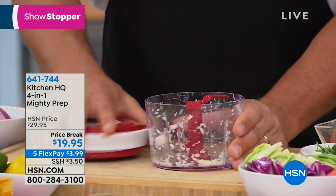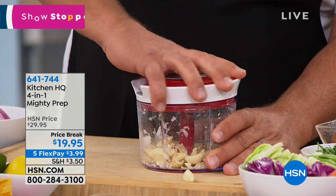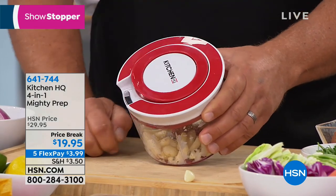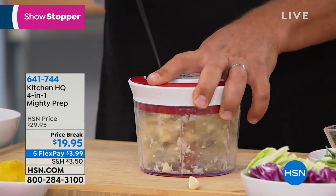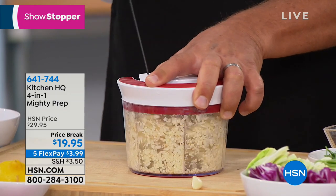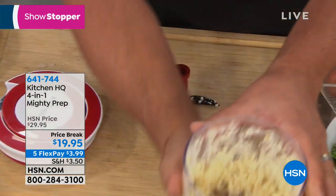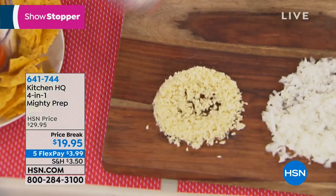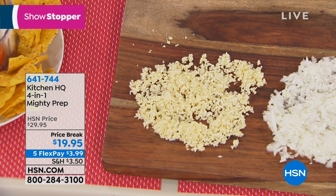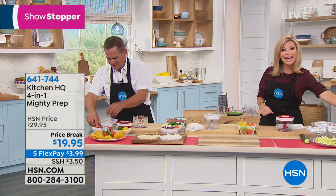It's only $3.99. You choose whether you want this in the silver or the red. I just put three tomatoes in the machine — all I'm going to do is pull that handle. Those three stainless steel blades come out perfect. That reminds me of salsa. I happen to have all the ingredients: three tomatoes, half a pepper, green pepper, onions, cilantro, a clove of garlic, a pinch of salt, and a squeeze of half a lemon. And that's salsa — salsa is the number one condiment in the country, even over ketchup.